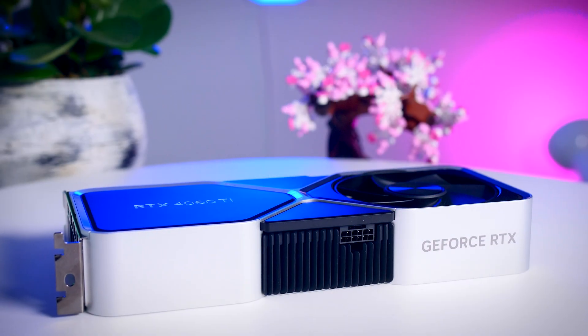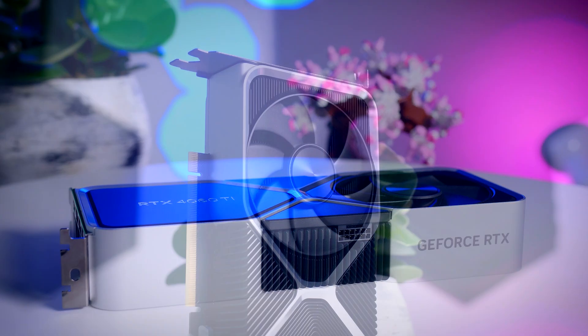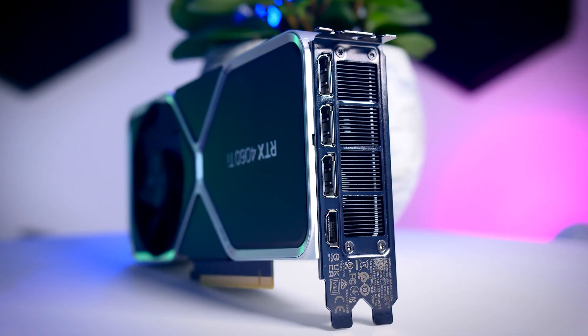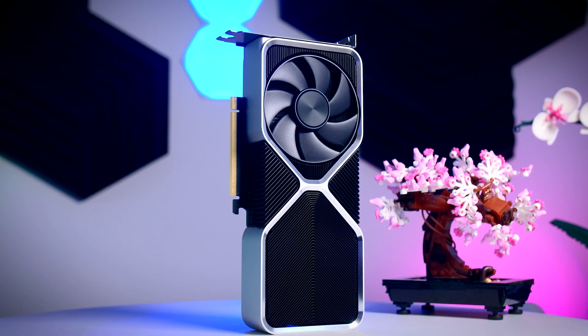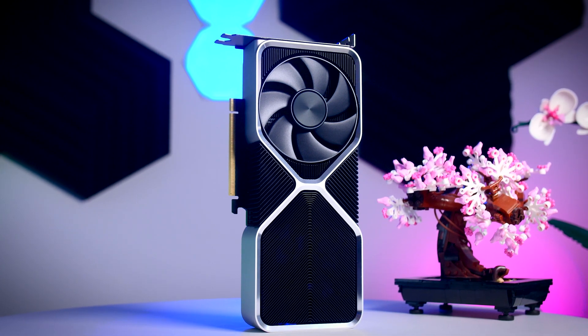It uses the new 16-pin 12-volt high power cable but comes with a simple adapter to a single 8-pin connection. On the back you get three DisplayPorts and one HDMI 2.1 port. In theory this card costs $400 or 450 euros in the EU, so it should be one of the cheaper options. However, Founders Edition cards are usually sold out really quickly with very limited restock, so you usually have to settle for one of the other models.